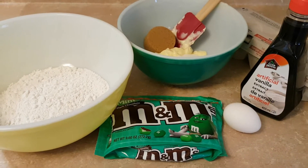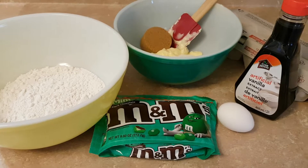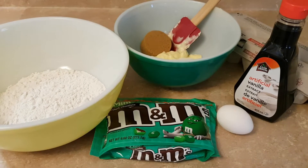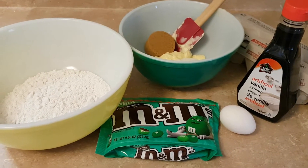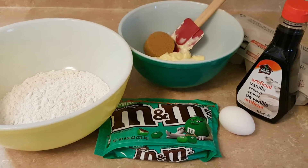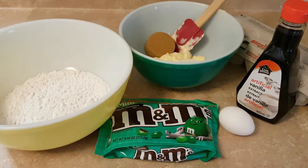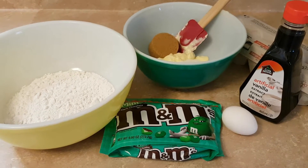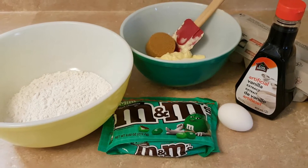Once I cream the sugar and the butter together I'm going to add an egg and two teaspoons of vanilla extract. I've got some mint chocolate M&Ms in two shades of green to add for the chocolate chips. I'll be back with a photo of my finished product.